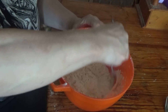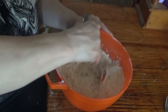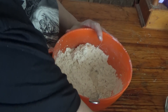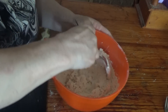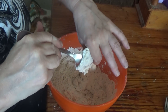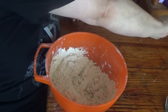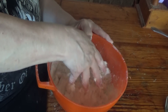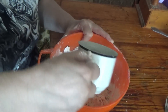On watching Paul Hollywood making bread, he had a lot more water than I had in a cup, but he says you don't need to use it all. Paul said to use your hands to get it all together, keep adding the water bit by bit.